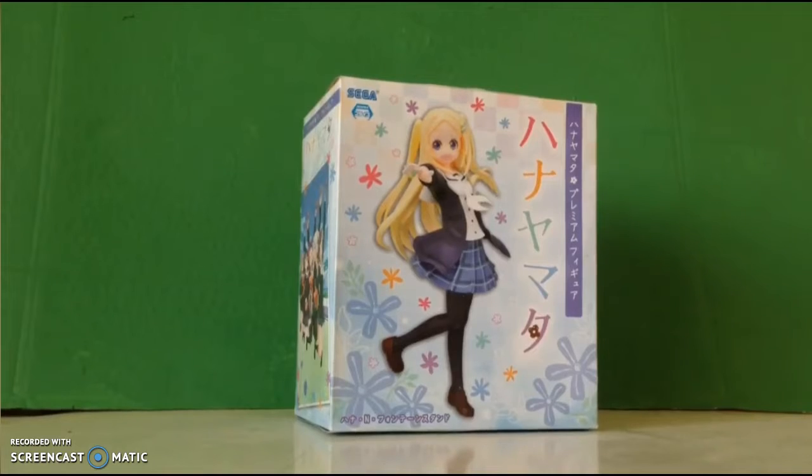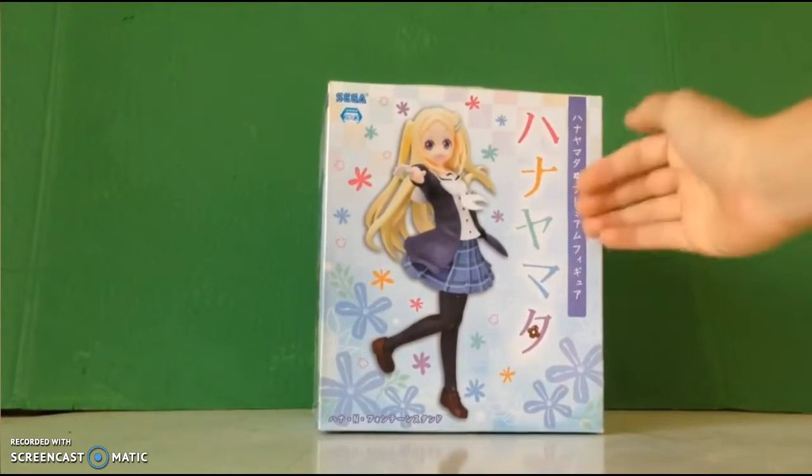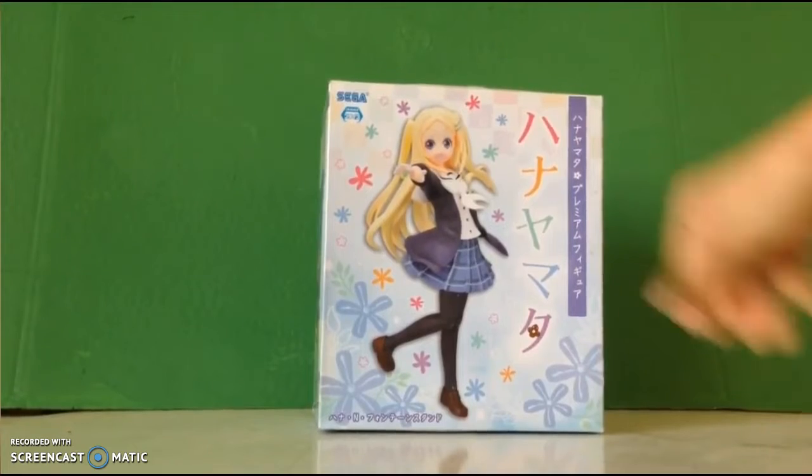Hi guys, what's going on? Today I'm gonna be unboxing this can of fig from Hanayamata, and yes I can read that. I feel like I know we're real Japanese.